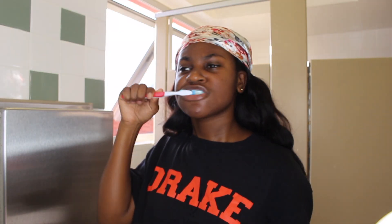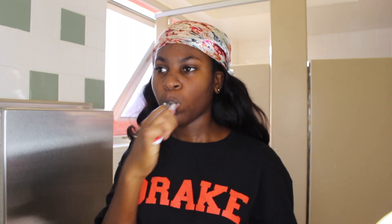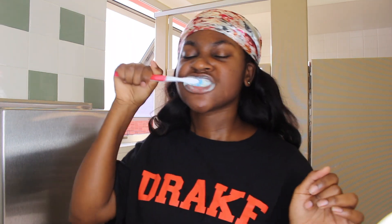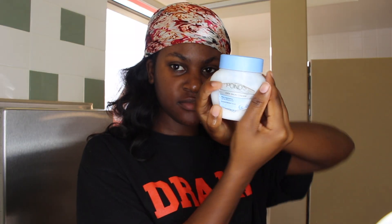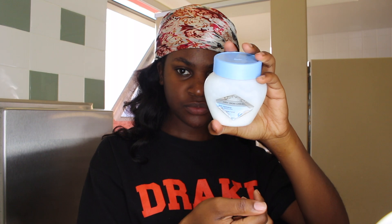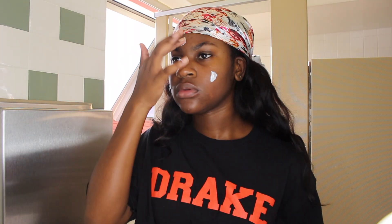Then I go ahead and brush my teeth using Crest Whitening toothpaste. It's pretty normal — just brushing my teeth, making sure not to forget your tongue. I didn't show myself brushing for the full two minutes; I'm just dancing around acting like a fool. But I really like brushing my teeth — it just feels nice.